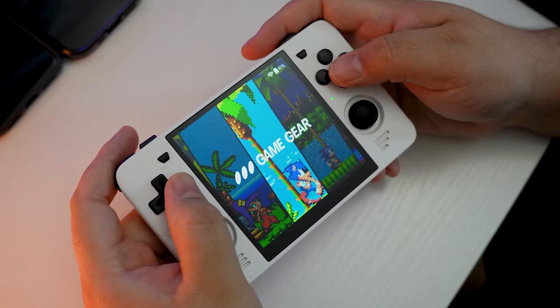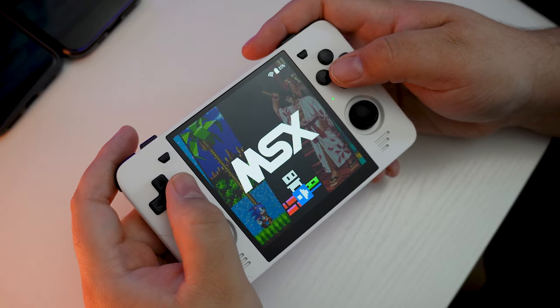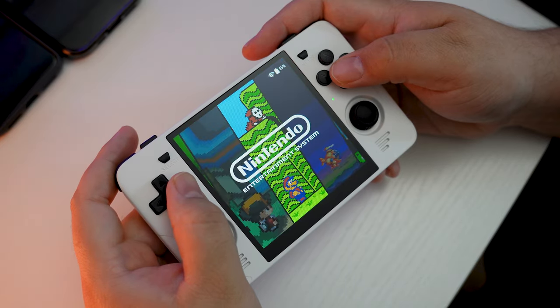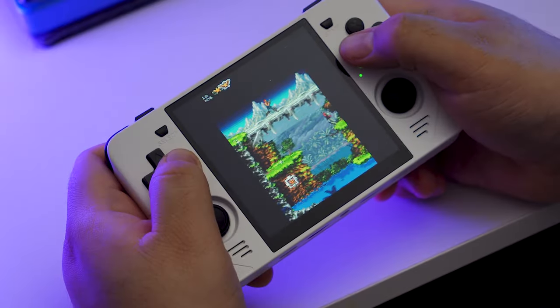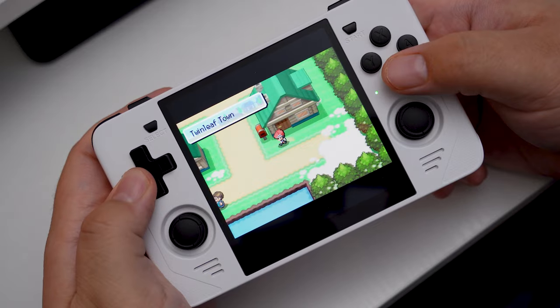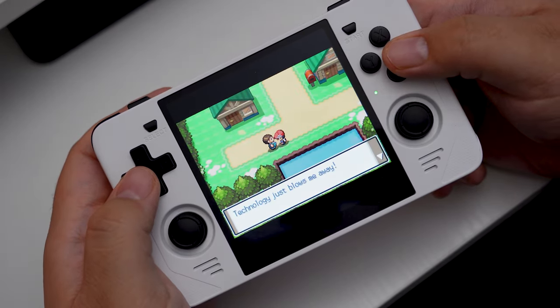It's capable of playing a ton of different systems: NES, Super Nintendo, Game Boy, Game Boy Color, Game Boy Advance, but you've even got PS1, N64, Dreamcast, PSP, and Nintendo DS. Yes, you can play Nintendo DS games on this thing. It's not ideal for every DS game because it's not a touch screen, but there are plenty of good DS games you don't need the touch screen for that you can still play just fine.